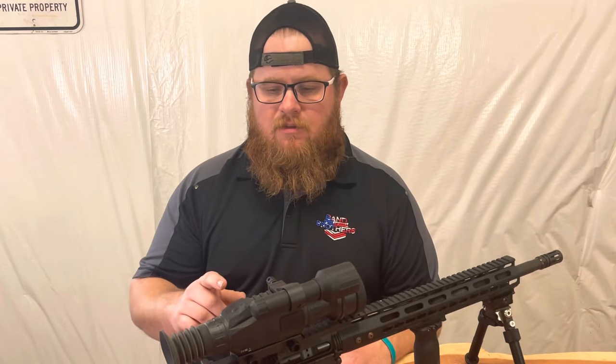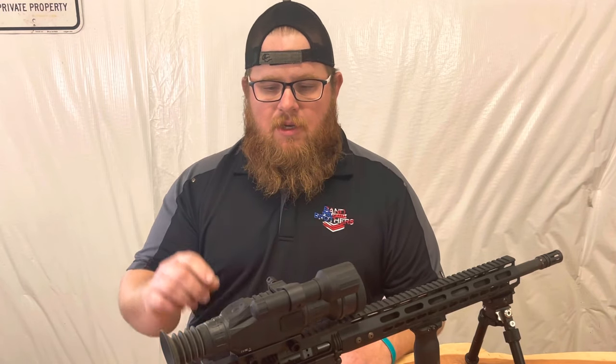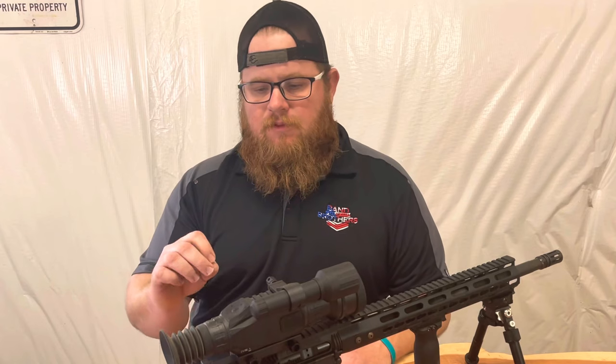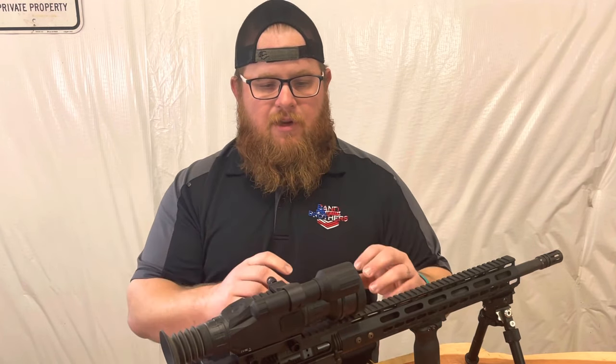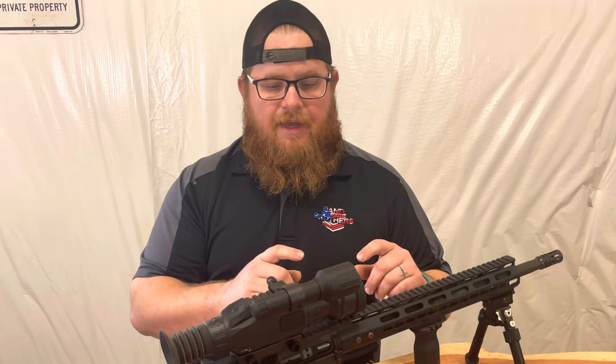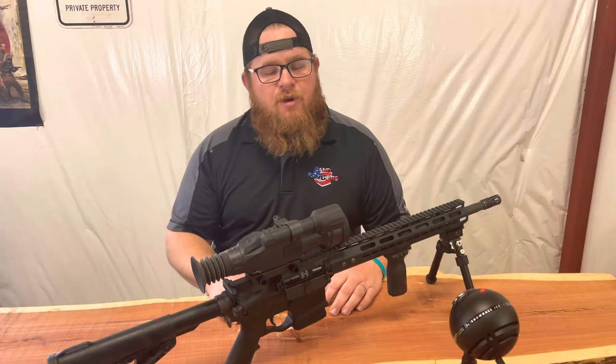Another pro is the five or six gun profile settings — you can take this scope off and put it on another gun, sight it in for that gun, and save the profile. Anytime you want to swap the scope between guns you don't have to re-sight in, which is awesome.